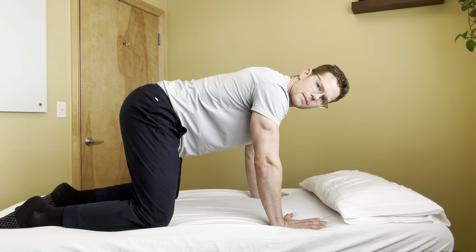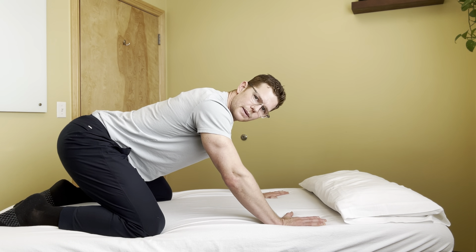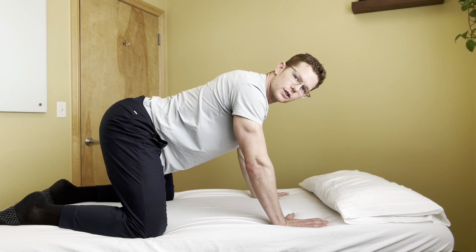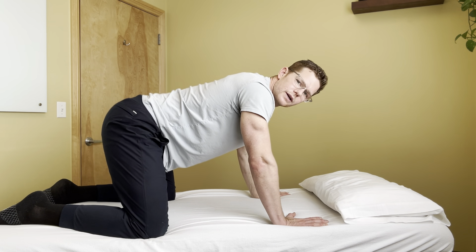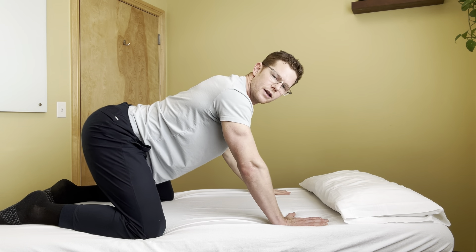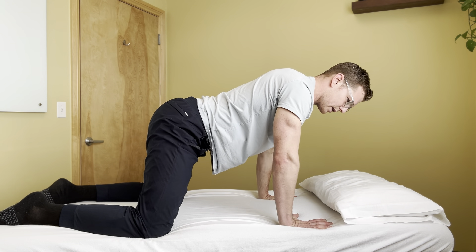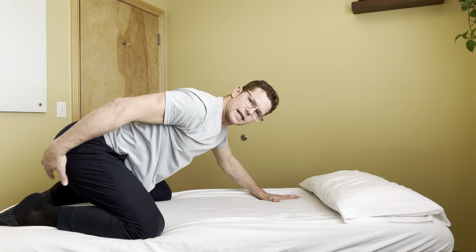Find that nice neutral position. My knees are slightly wider than my ankles, slightly turned out. Rock your hips back towards your heels while maintaining that flat position of the spine. As you go down, I don't want to see rounding, and I don't want to see over-tilting where you feel compression. Find a nice neutral position, rock back and come forward.